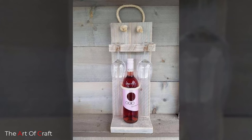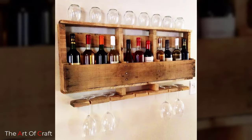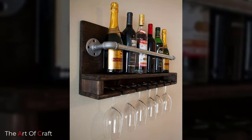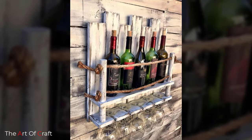Number four: budget-friendly solution. Wine racks are usually cheaper than wine cellars or wine cabinets. Those two projects require a great deal of time, project management, and a significant investment. A budget-friendly solution is buying a ready-made wine rack that can arrive on your doorstep in two weeks.